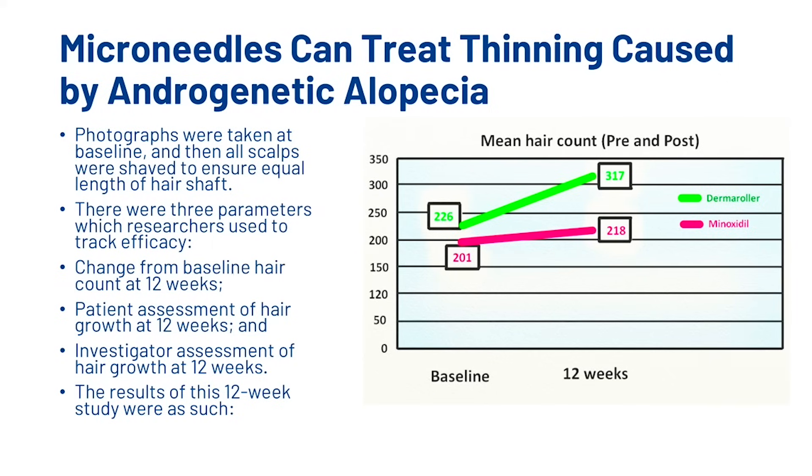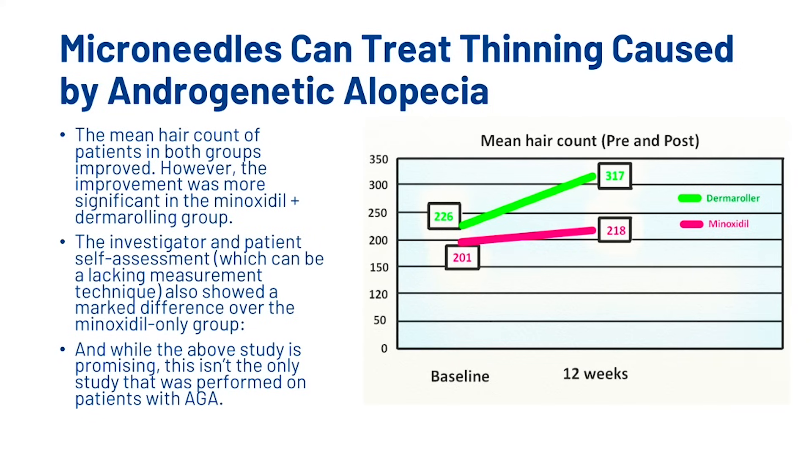The first study was performed in 2013 and consisted of 100 patients with mild to moderate androgenetic alopecia. The participants were split into two groups: the first received weekly microneedling treatment with twice daily application of minoxidil, while the second group was given only minoxidil. Photographs were taken at baseline and scalps were shaved to ensure equal hair shaft length. Three parameters tracked efficacy: change from baseline hair count at 12 weeks, patient assessment of hair growth at 12 weeks, and investigator assessment at 12 weeks. The mean hair count improved in both groups, however the improvement was more significant in the minoxidil plus dermarolling group.